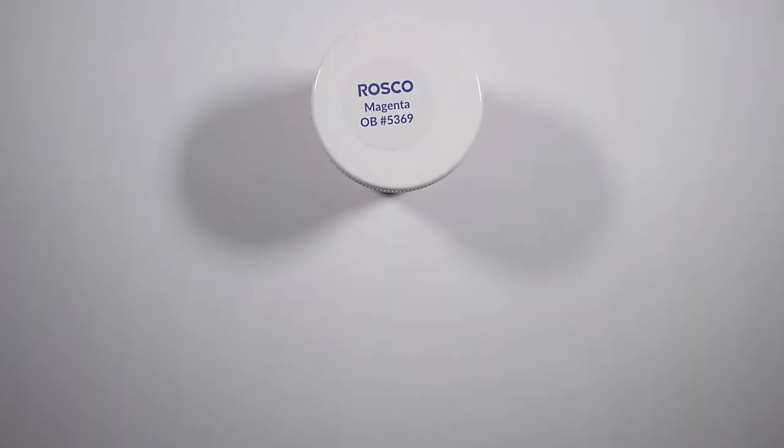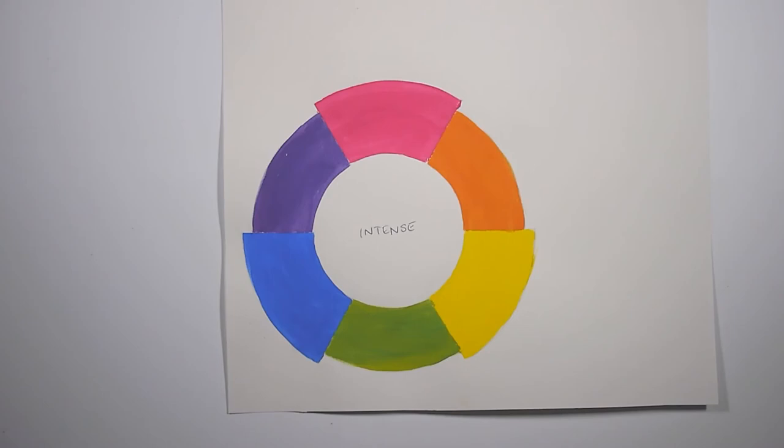The CMY color system creates colors that are a lot more vibrant, which you can demonstrate through Roscoe's intense primaries kit — it is their version of CMY. The cyan is replaced with thalo blue because thalo blue is the closest equivalent: it is a greenish blue, very vibrant, very nice, and it pretty much works the same when mixing paint. As you can see, when you mix the intense colors together we create the best color wheel we have seen thus far.